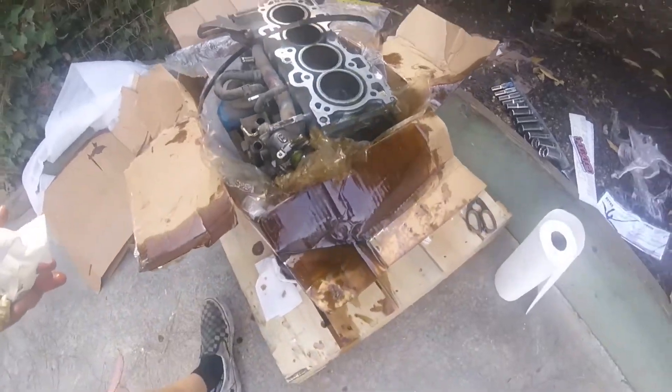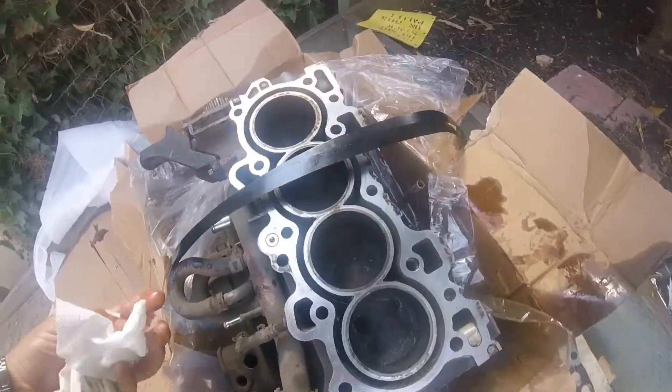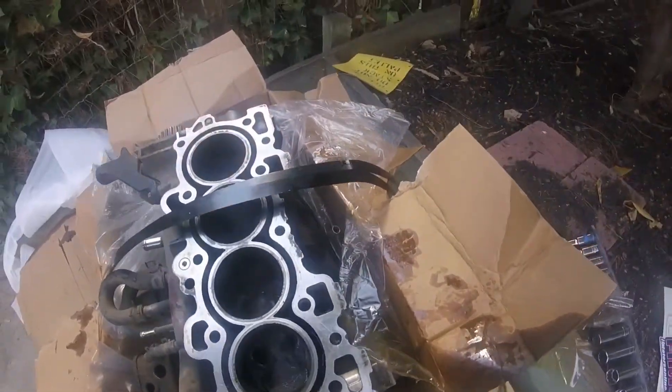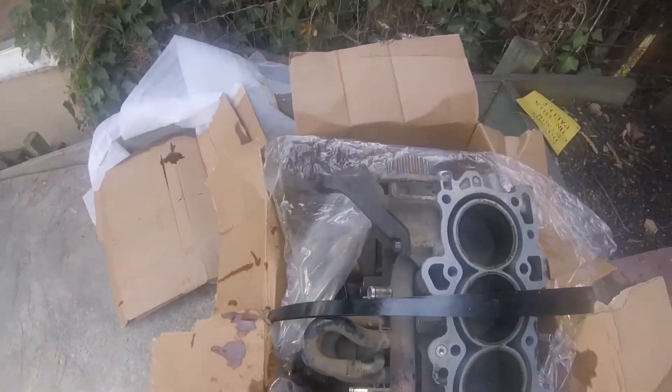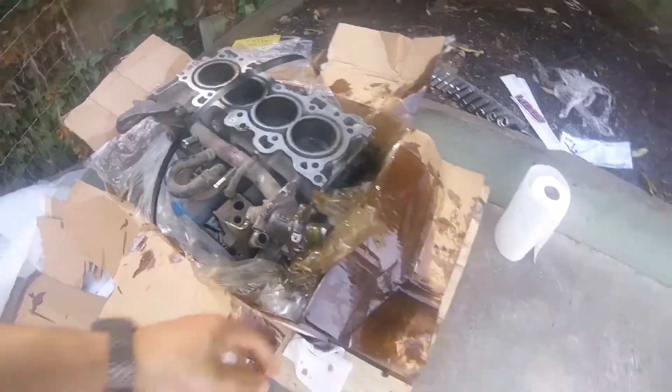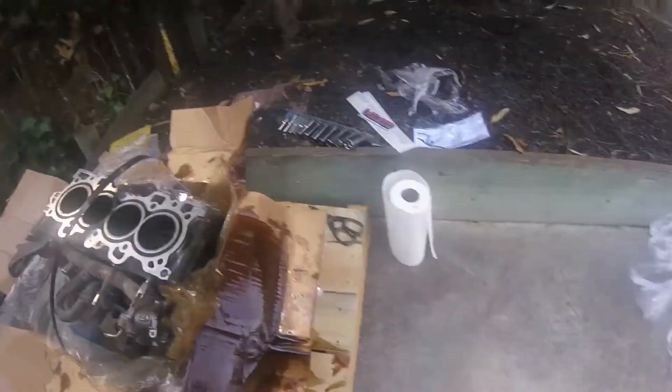I'm a little irritated at the way they sent this. I guess it's drained for the most part, but I'm going to see if I can get this thing out of here without making a mess on my sister's driveway.